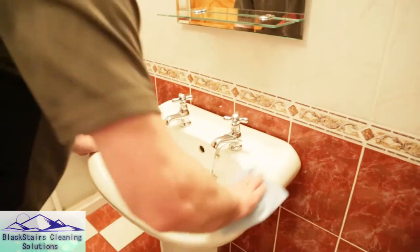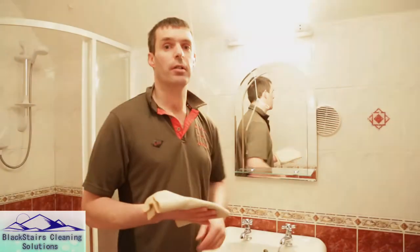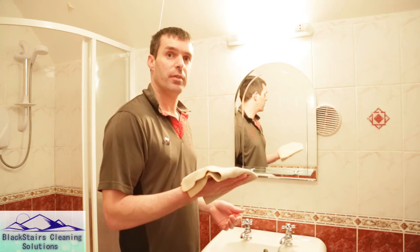We're going to finish off the sink and polish it with the blue polishing cloth. Here we have our glass and mirror cloth and I'm just going to dry off the mirror.